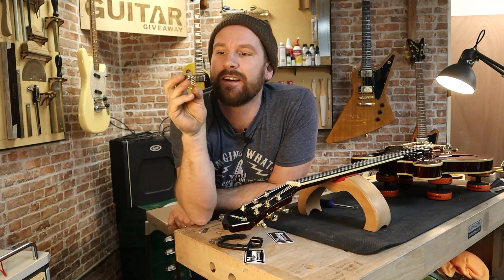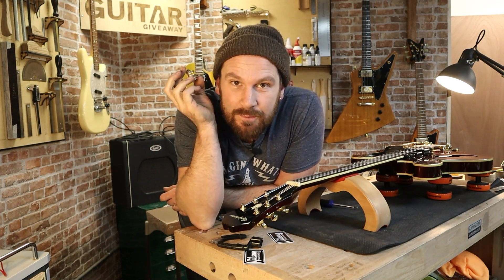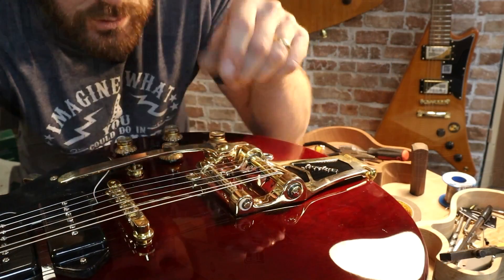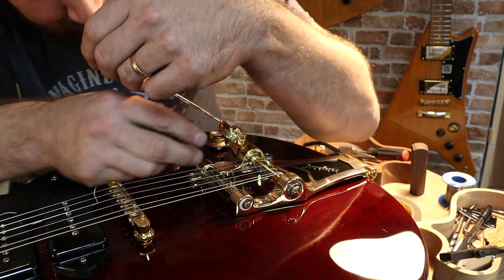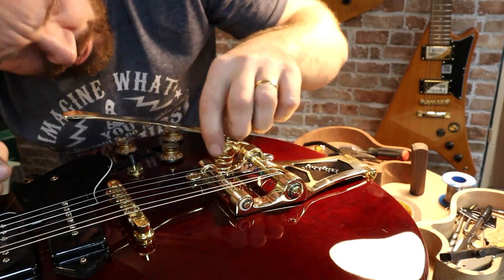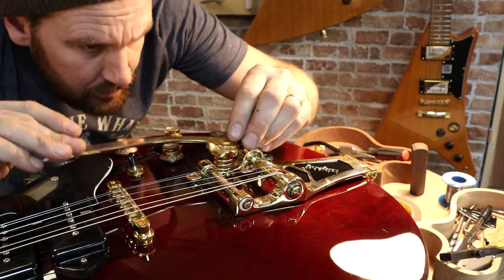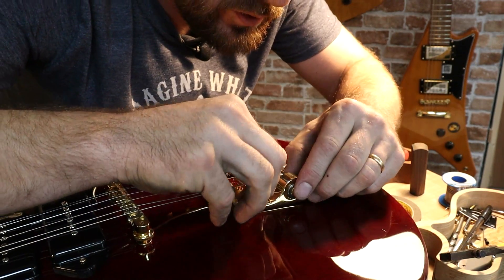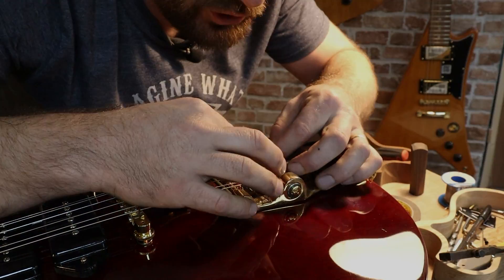I'm an idiot — I forgot to put the spring back in. So who was watching me string this up and going: Josh, Josh — I forgot to put the spring in? Because if it was you, then well done, you should probably have my job.